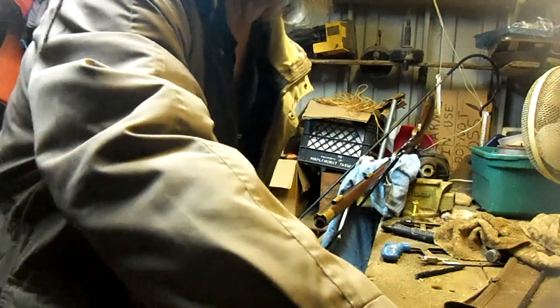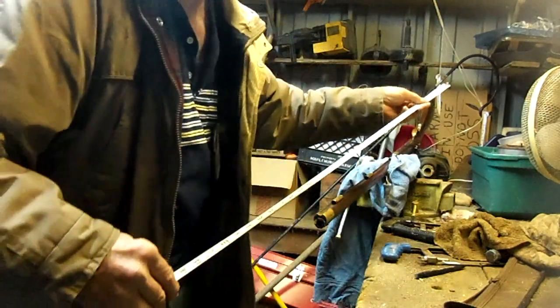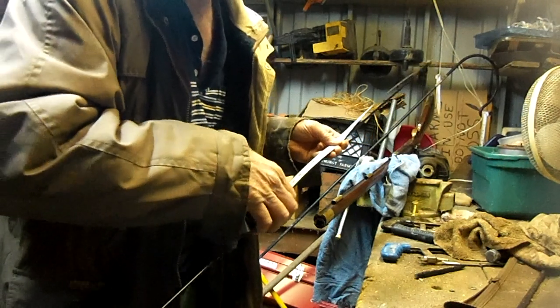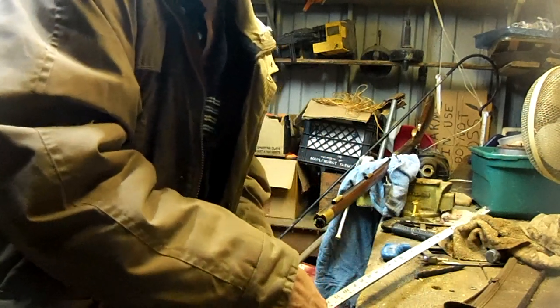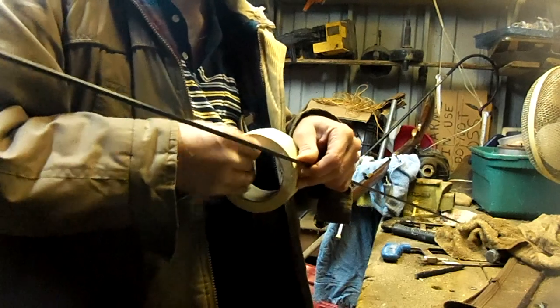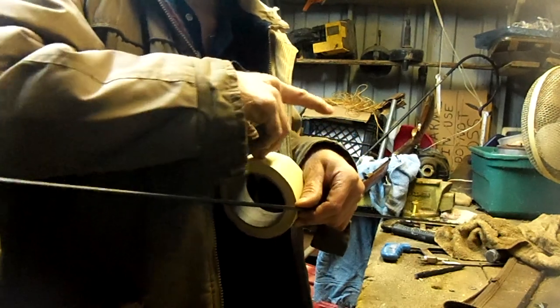The thing I want to do before I do this is measure down here. My barrel is 39 inches long according to the Pedersoli website. So let's go down to 37 inches. I'll put a little piece of tape on that so I'll know exactly where it's at, and that way I won't go any deeper than that.